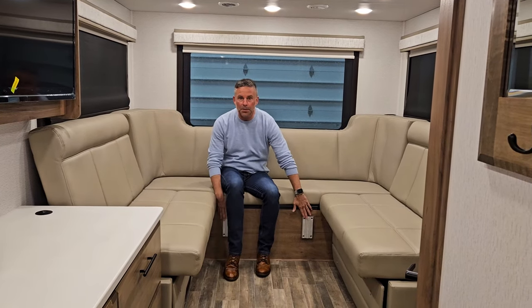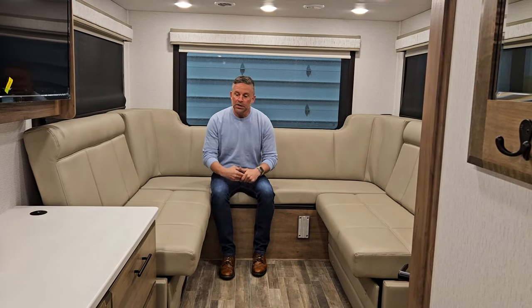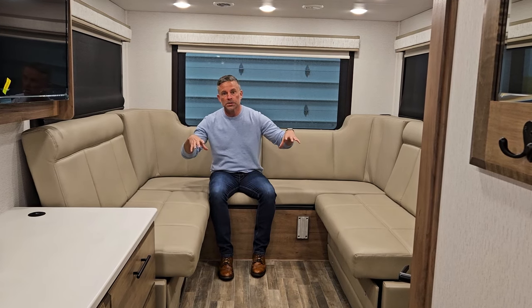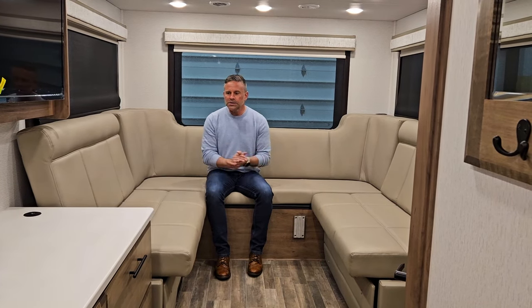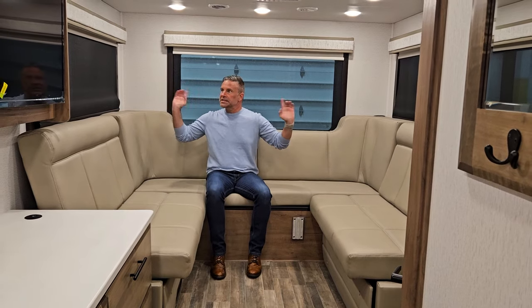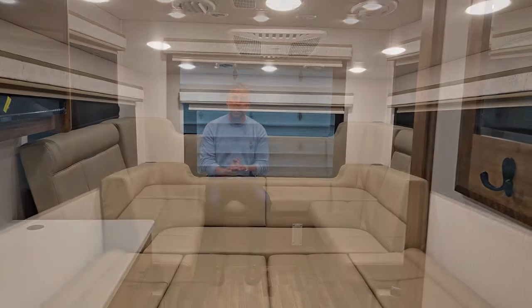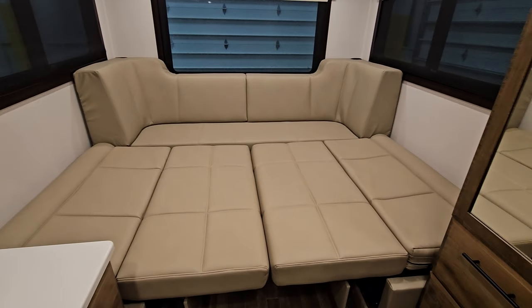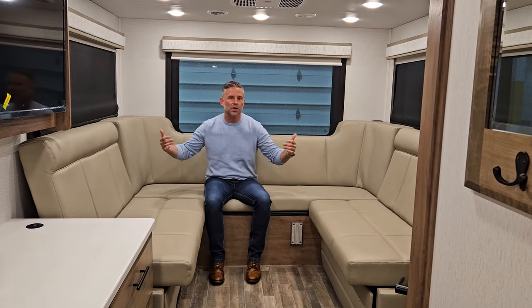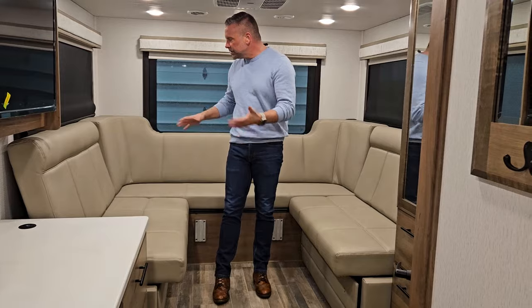This has two lagoon table mounts, so you can sit on both sides with two lagoon tables — you could have four people back here using them. You could comfortably seat probably five people back here depending on the size of folks. But this is not only a lounge area — this can become a very large bed. We have a very large front bunk on this rated at 750 pounds, but maybe you just want to sleep back here. Maybe two brothers are going out hunting for the weekend — one up front, one in back. This converts into just a massive bed area.